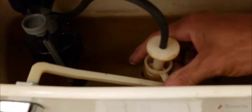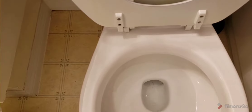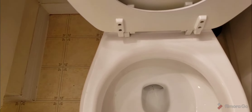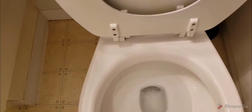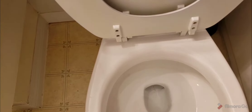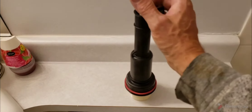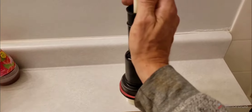When I first replace one of these, what I like to do is see if I can just press down and stop the water from moving. If I press down and stop the water, then it's the seal itself. If not, then what's happening is one of the tower parts has become cracked.